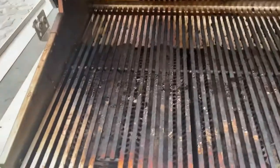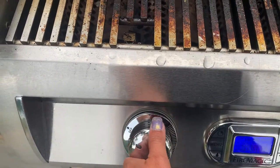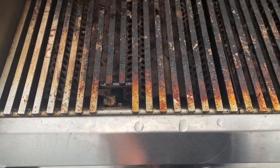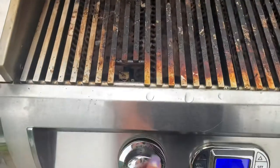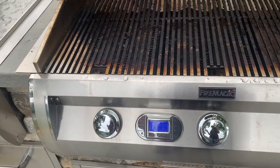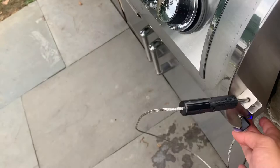I'm going to pick the burner I want to use, push that in, and push it to the light position. Once I press it to light and I hear it come on, then you can set the temperature. One thing to remember is when you're turning off the burners, you have to turn off the burner itself first, and then turn off the electricity to shut that off.